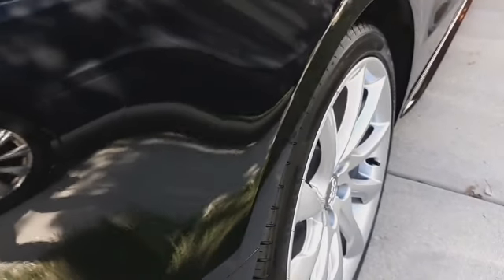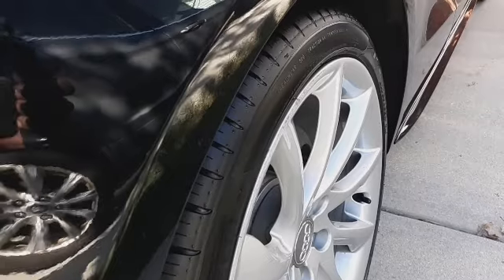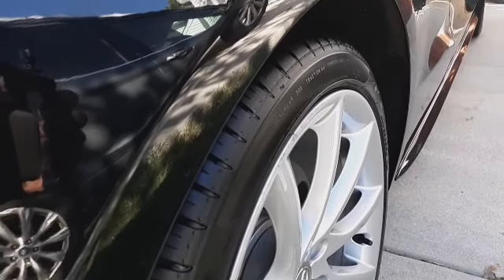Oh yeah, check out that Tasha — nice and flat, nice and smooth, no slinging coming from that. That's the BRC Tasha, check it out.